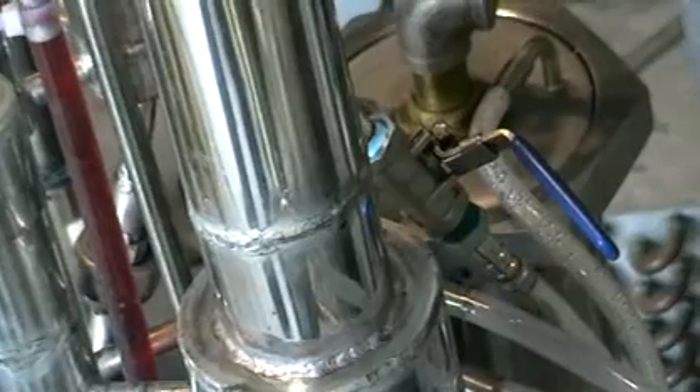As you can see, here's the bottom column. Here we've got our valve for the tail separation at the bottom. So it's a tail trap at the bottom of the column.